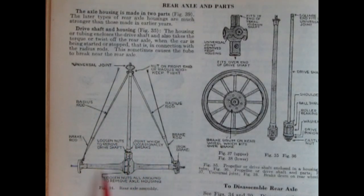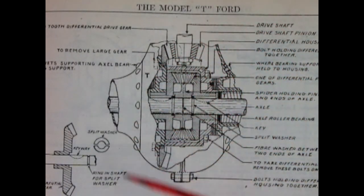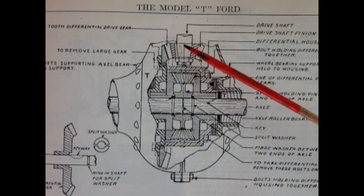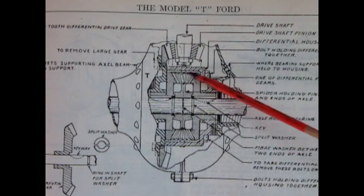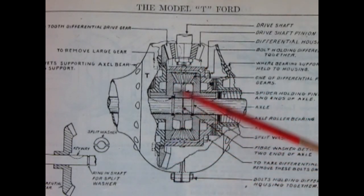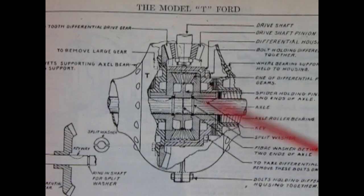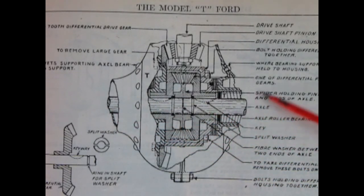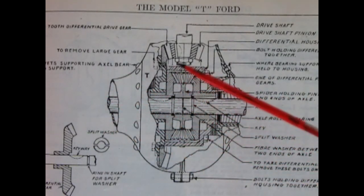Then we have our axle housing and a pumpkin at the back where the axles screw in, containing the axle rod and rear gears. The differential illustration shows the drive shaft turning the drive pinion gear, which turns the ring gear connected to the axle. When one wheel gets stuck, power transfers to the other wheel — spinning it more to free the car.